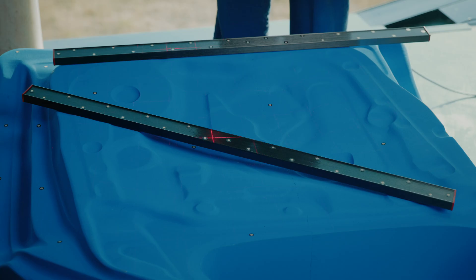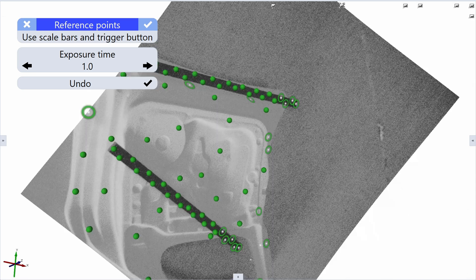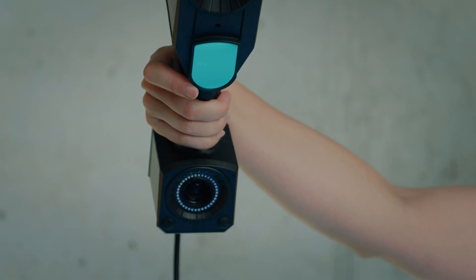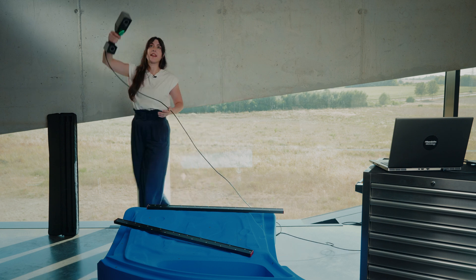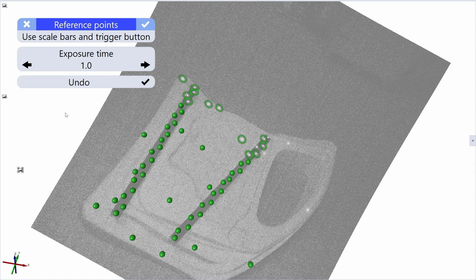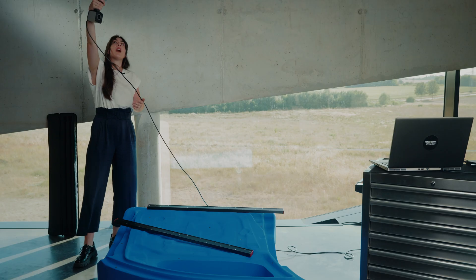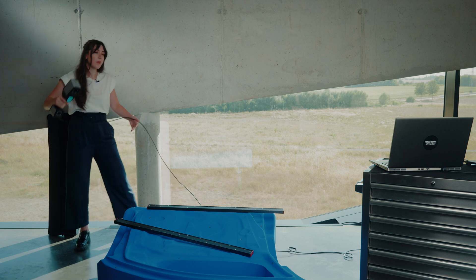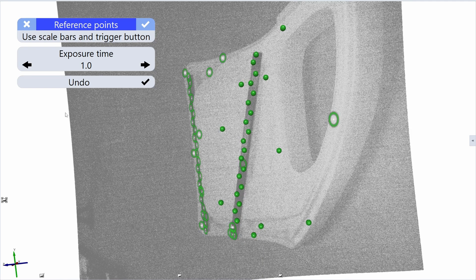One picture is not enough. You need to take multiple pictures around the part in an umbrella shape to finish this measurement series — at a high, medium, and low position — repeating this pattern from multiple angles around the part.